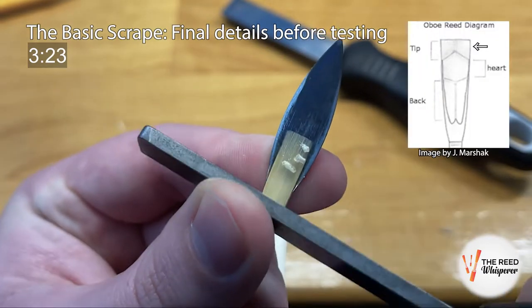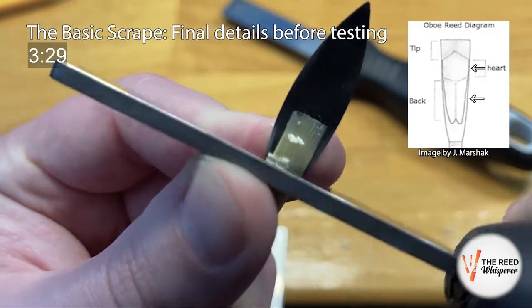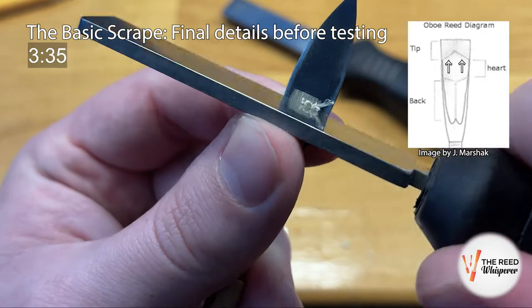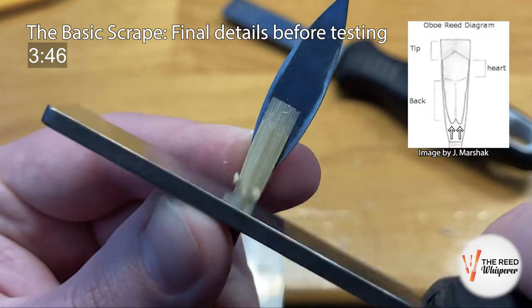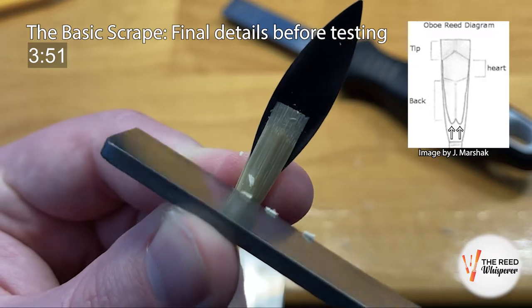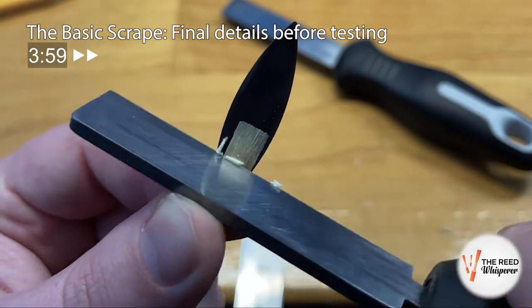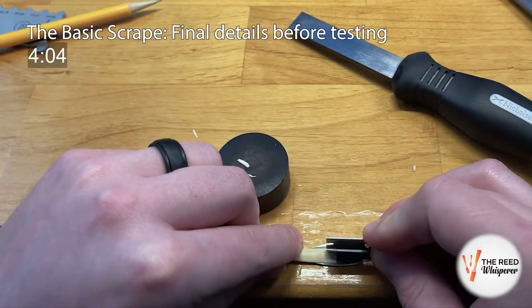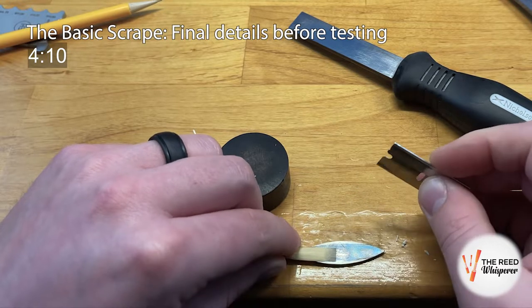Now that the tip is coming along, we can more easily see places where we might not have gone far enough in the heart and back earlier, and remove more of the bark in the spine and rails, again staying within the channels. Clean up the W at the very back of the scrape — it's important to have a nice, clean, chiseled-out W at approximately 4mm above the thread. I also personally like to clean up the shape at the top of the reed using a razor blade and plaque. Sometimes the ears are not quite straight off a hand shape, and they look better if they're perfectly straight.